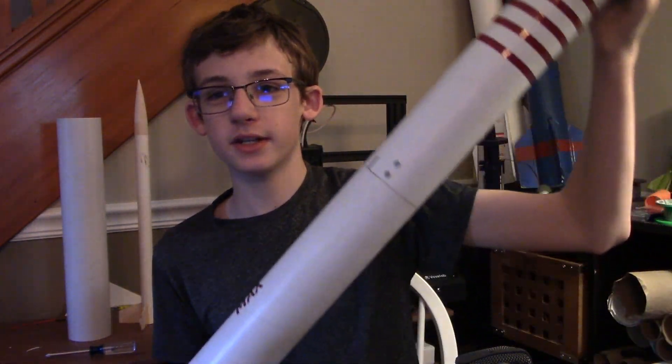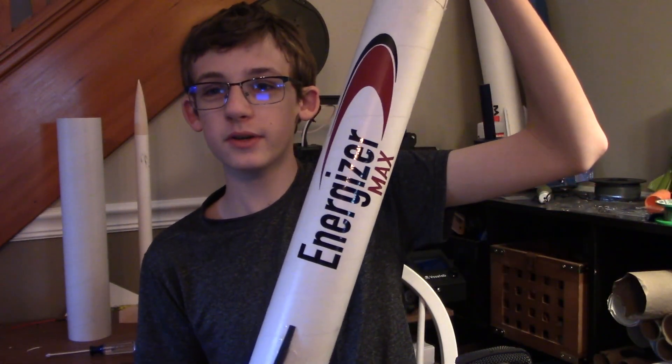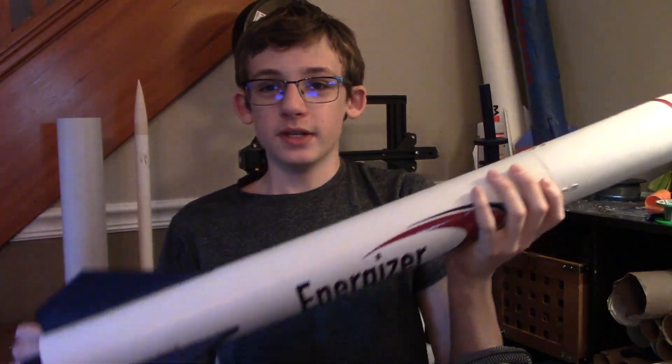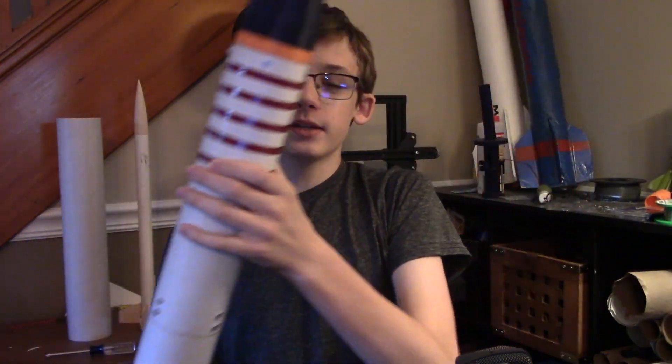This is a rocket I've been working on for a couple of months. Its name is Energizer. It's a 41-inch tall rocket with a 29-millimeter motor mount. The rocket has 3D-printed fins attached to the motor mount and a 3D-printed nose cone. The rocket is designed to perform well with both high-power and low-power motors.